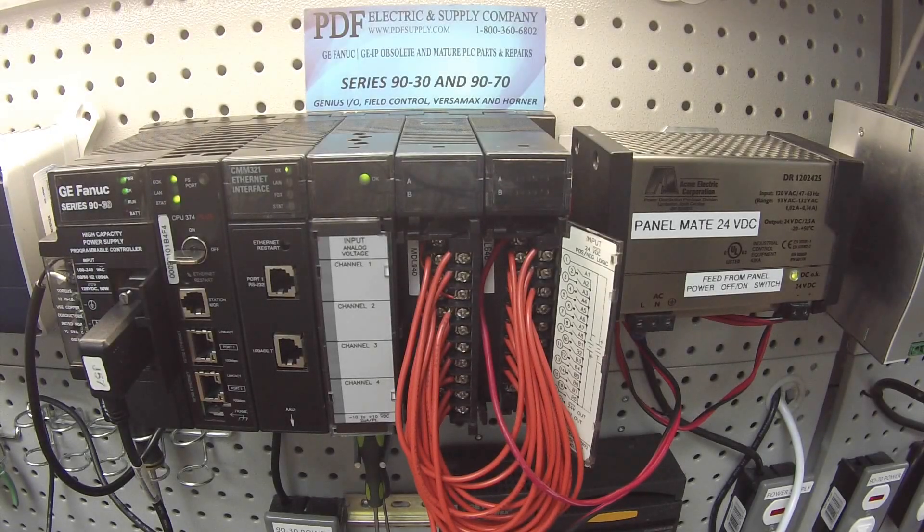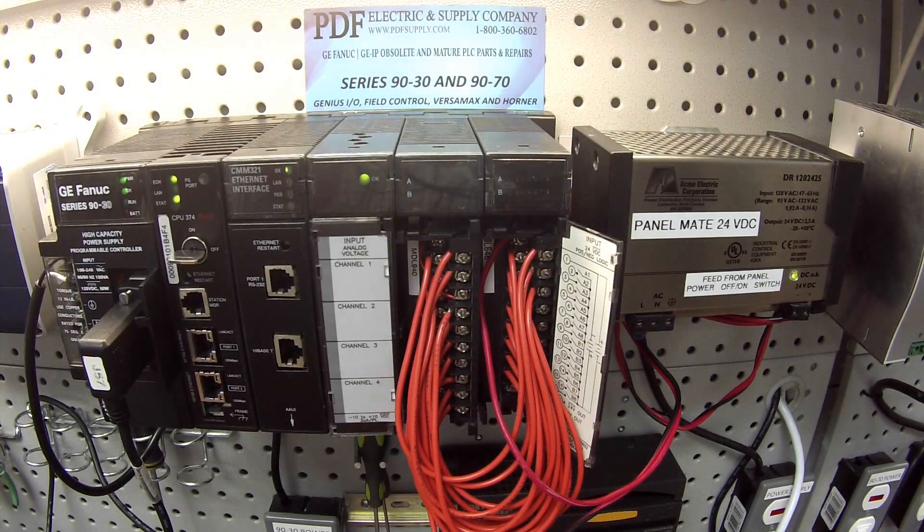Hello and welcome to PDFsupply.com. Today we're going to be discussing how to set up a basic 90-30 PLC system.